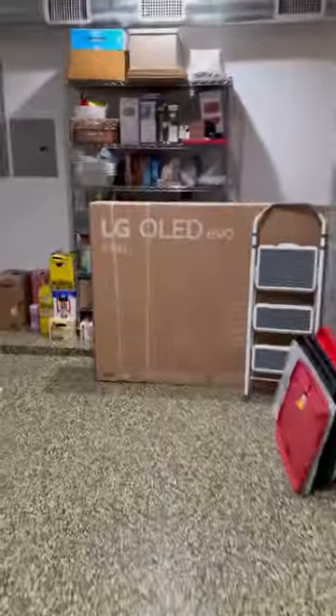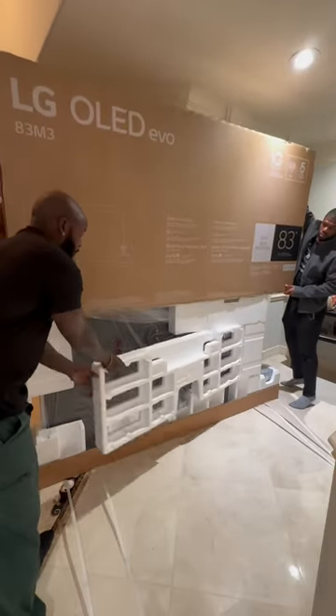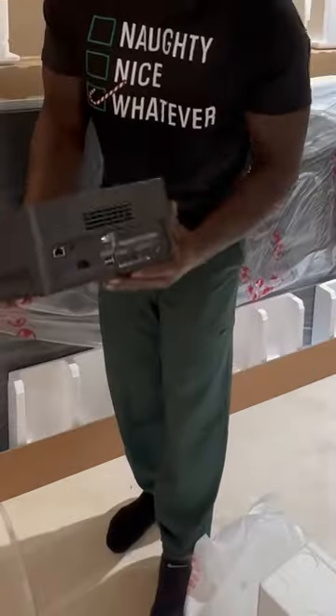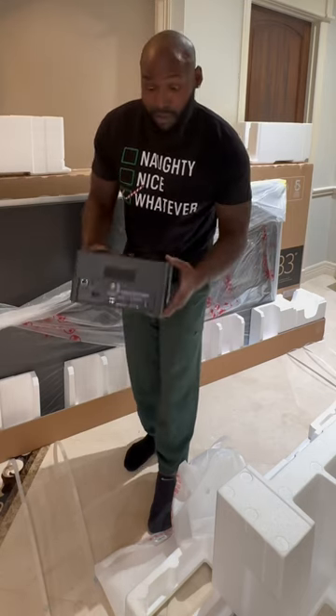So this right here is the 83-inch. It's the LG M3. It's completely wireless — none of the HDMIs go to the TV. I did no research on this TV at all after taking everything out of the box. It's pretty much the same body and everything as the LG G3. I thought this was a CD player, but I'm gonna show y'all that in a minute.